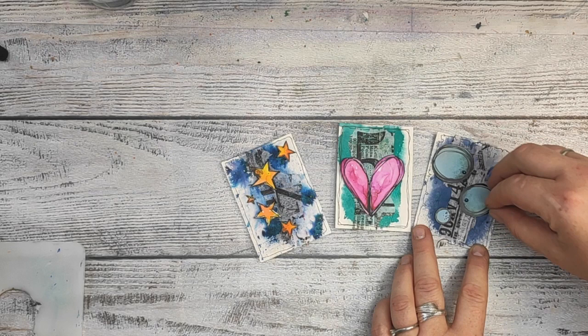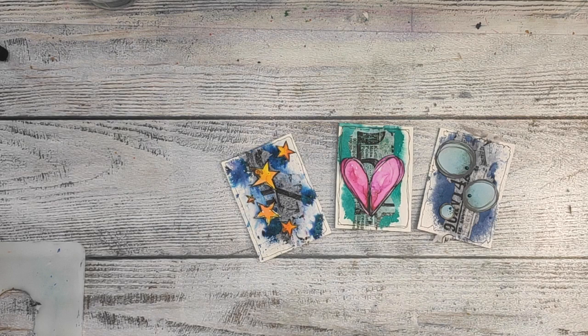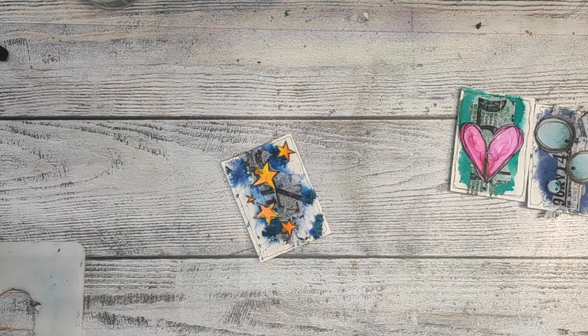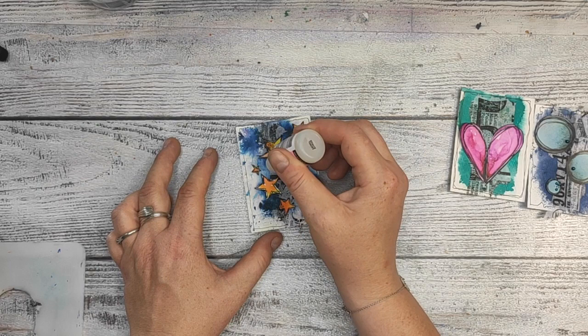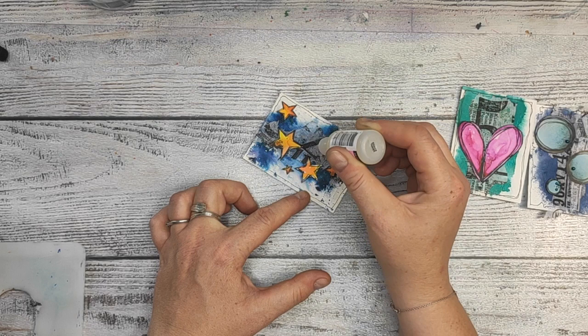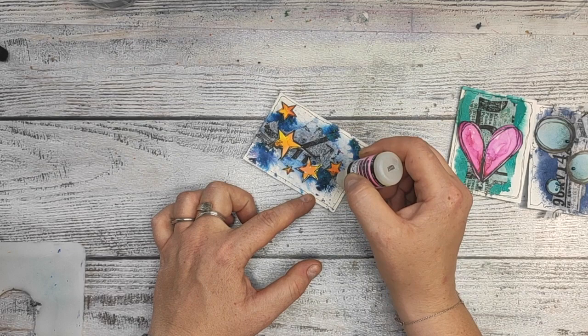This is the part I do very rarely — adding a little bit of crystals or beads to the projects I'm making. But somehow I found that for this one nothing was missing, so let's just go for it. I add a little bit of turquoise crystals to one ATC, and to this one I'm adding glossy accents. How can I forget that? I use glossy accents in every second of my projects!